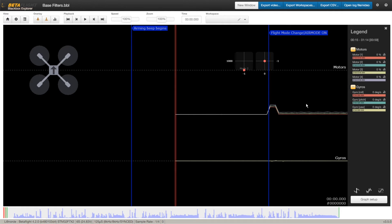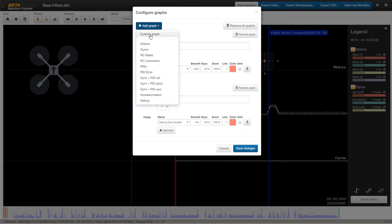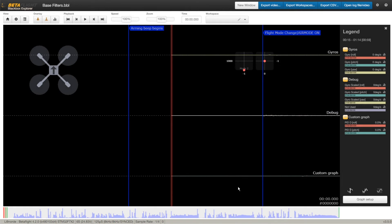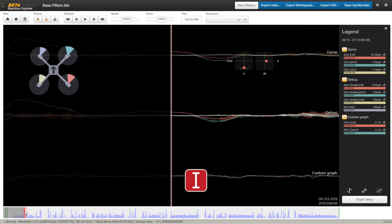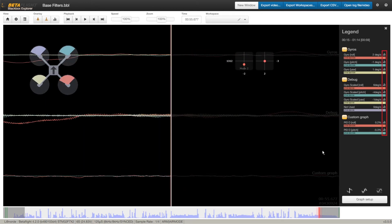In the Blackbox Explorer, we can see almost all the data from a specific flight, but I will only talk about the tools for analyzing quad noise and tuning the filters. Hit graph setup and remove all the graphs. You can now add the gyro graph, debug, and also a custom graph. For this custom graph, I will select PID D and save changes. You can also isolate a specific part of the flight — I like to remove the takeoff and landing, which can cause weird oscillations and could pollute our data. In the timeline, it displays your throttle value over the flight. Click a bit after the beginning of the flight and hit I for the in point, then click near the end and hit O for the out point. Clicking those buttons will show the graph analyzer for that data.